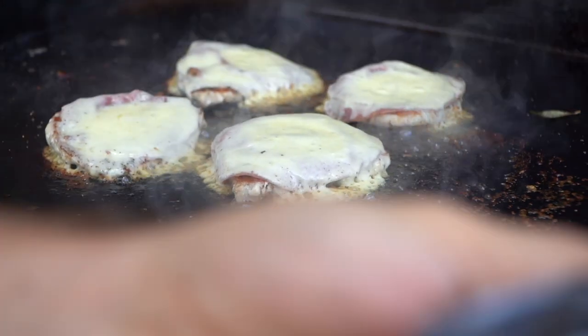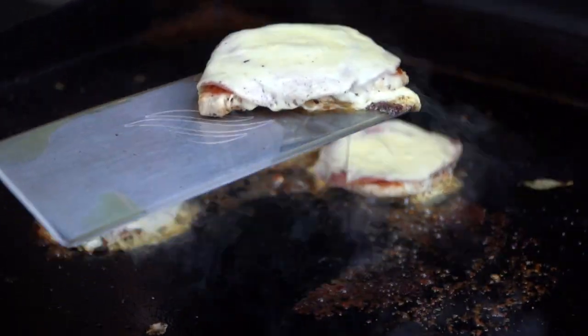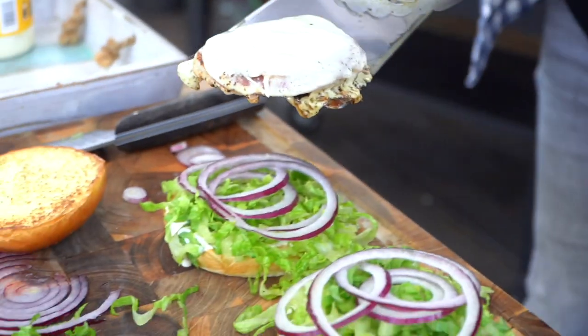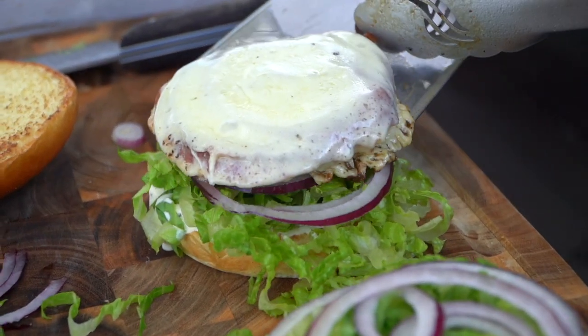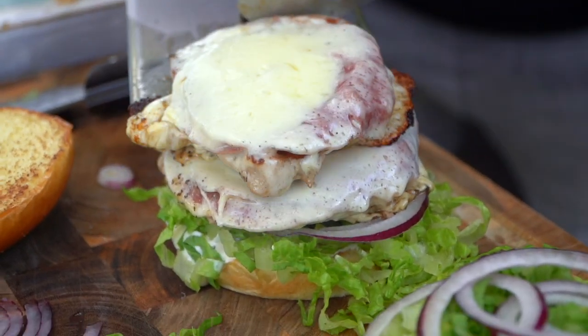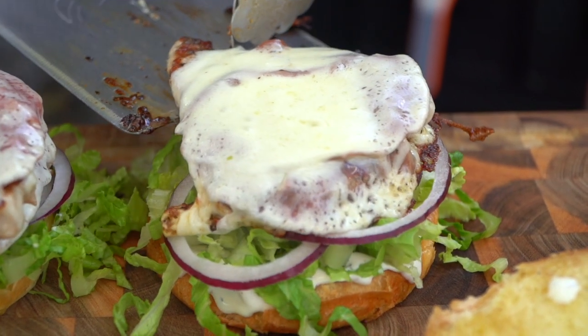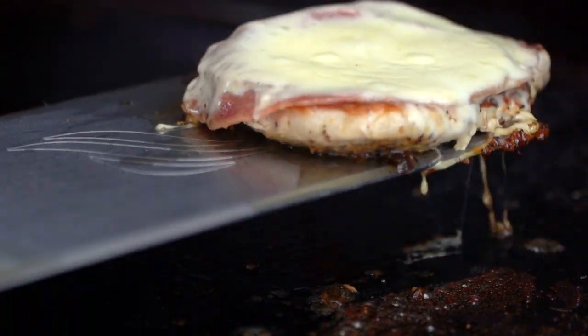We're gonna double stack these. Here we go — right on top here. I'm coming with pork cutlet number two. A little bit of that beautiful cheese skirt. And our last pork chop.